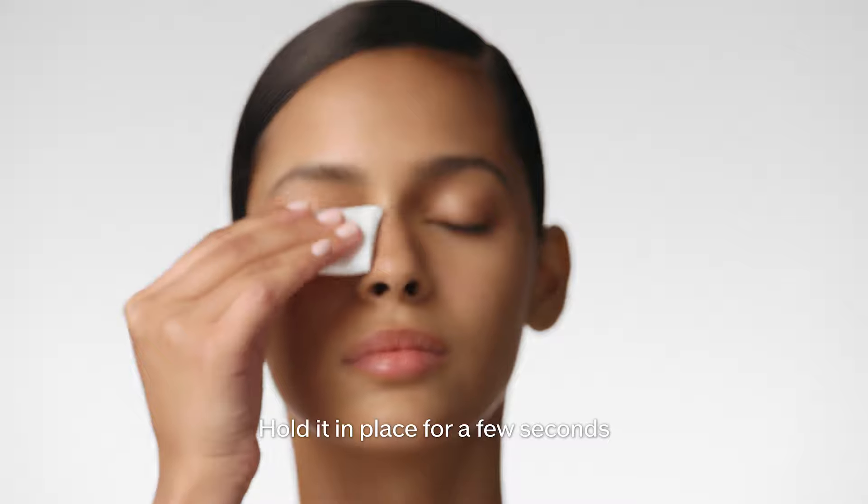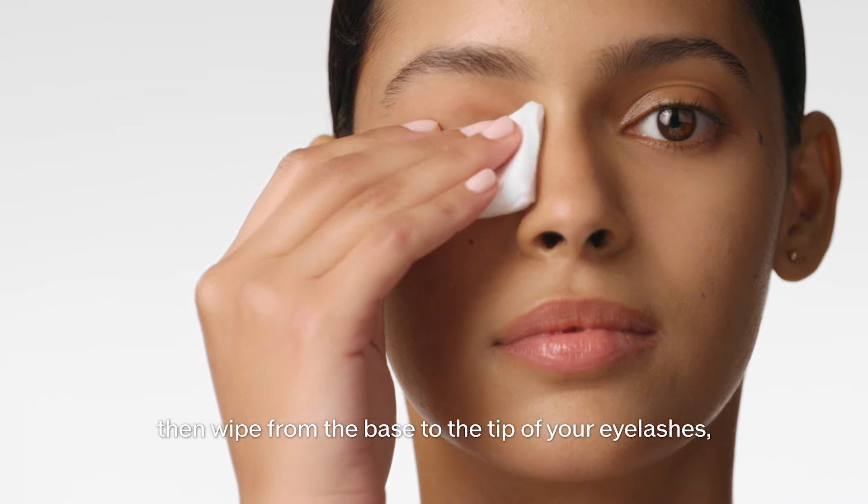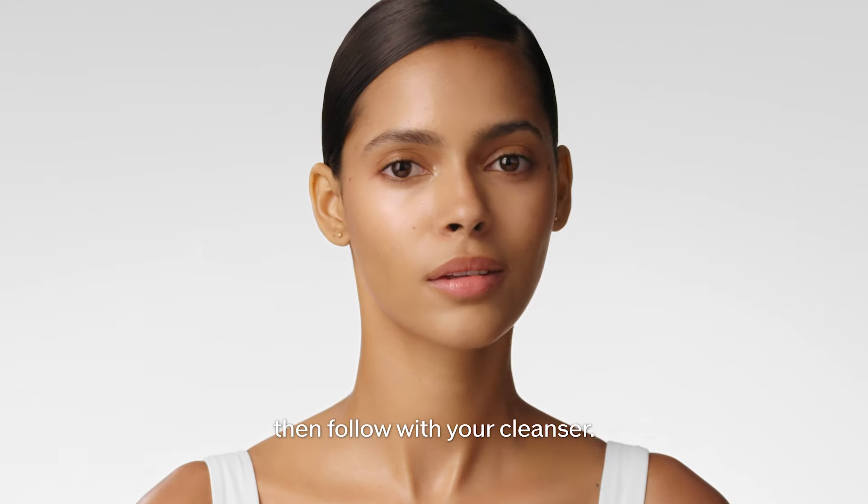Place the remaining cotton pad onto the lashes of each eye. Hold it in place for a few seconds to break down the mascara, then wipe from the base to the tip of your eyelashes, starting from outer to inner corner and back again. Then follow with your cleanser.